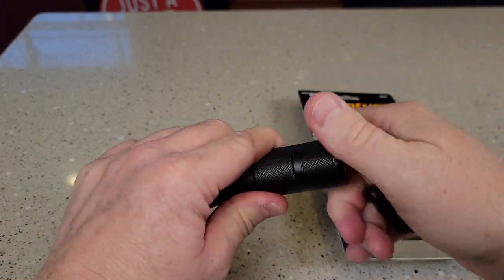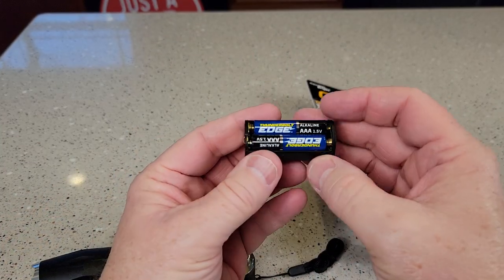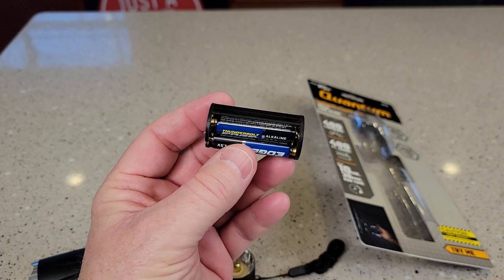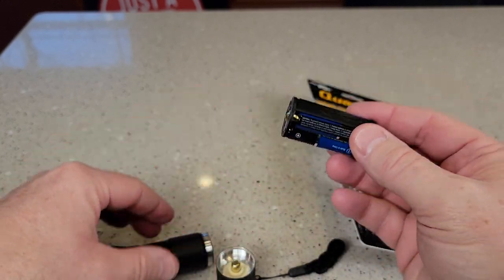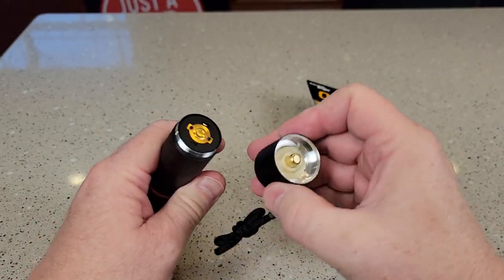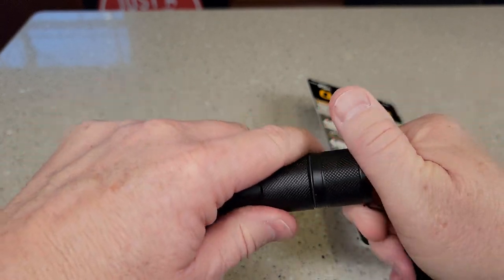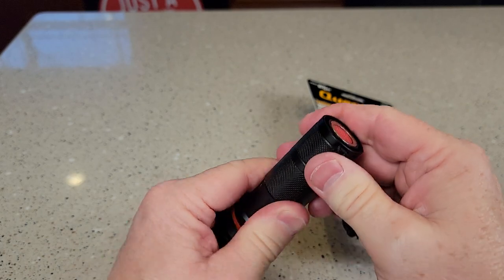Let's open up the battery compartment. So it takes AAA batteries, and it takes four of them. You've got to put them in this compartment, and then you're going to slide this in there — slides in there like this. It does have a little O-ring right there, so you're going to push and screw this on. It does have a lanyard that holds it.